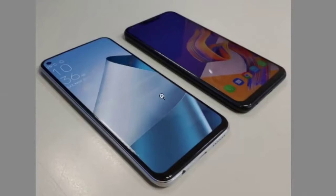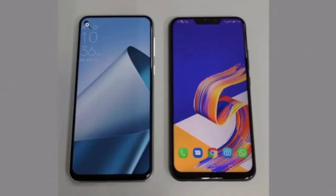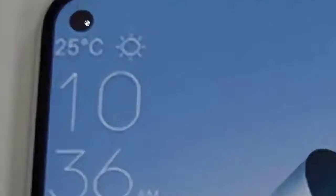In the first image, the Zenfone 6 prototype is placed beside the Zenfone 5G. Compared to the Zenfone 5G, the Zenfone 6 appears to sport a notchless display surrounded by slimmer bezels. An in-screen camera is situated on the top left corner of the display.